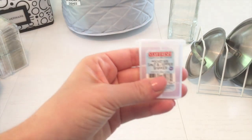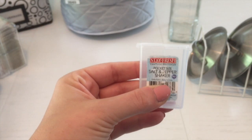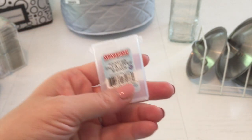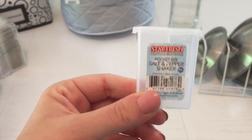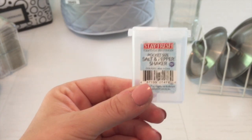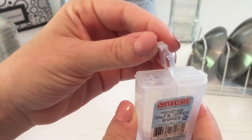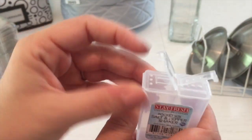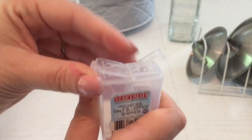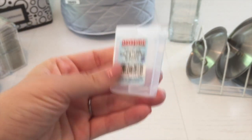Another thing I love: a pocket-size salt and pepper shaker — a dollar at the Container Store. When I packed my lunch every day, I thought this was the greatest thing ever. You just open it up and there's your salt and your pepper. In my part two video I'll also show you my new Isolator Fitness bag — you pack your lunch in it with all the little compartments. So that's seven different ideas total.